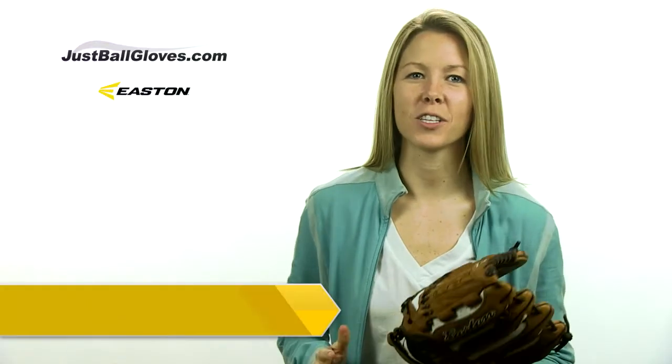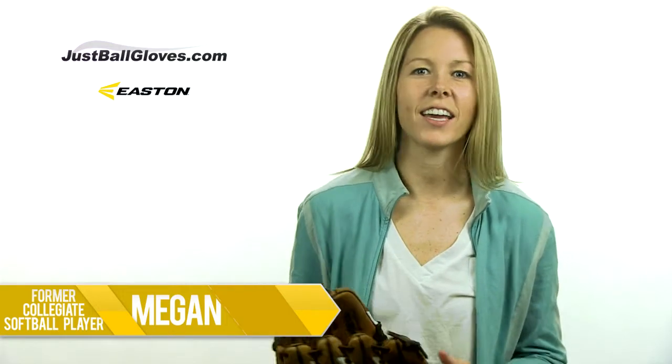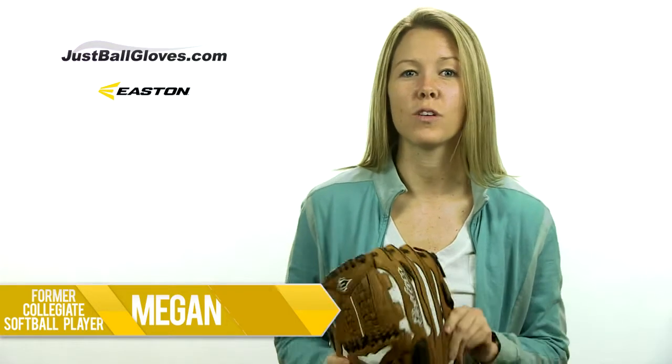Hey guys, I'm Megan, back here again in the JustBallGloves.com studio, and this time I'm going to show you a glove that all you fast pitch players out there will really like: the Easton Natural Elite Series 12.5 inch glove.